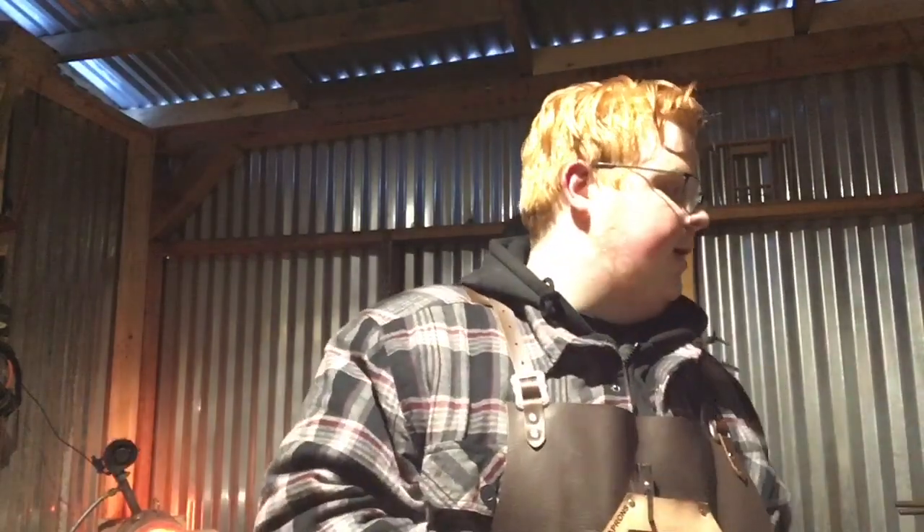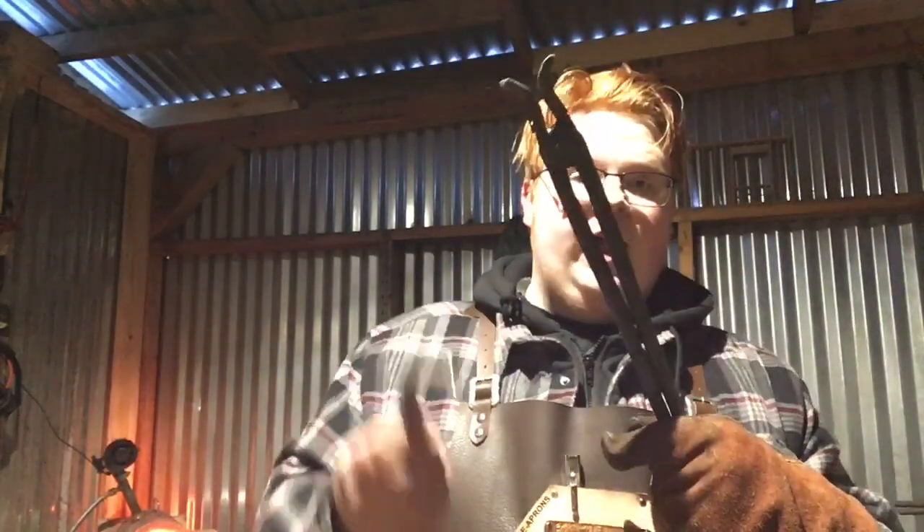Hey guys, it's Alex from Hanneman Ironworks here, and today I'm out with my forge. I just finished up making these pairs of tongs — they're from the last video, if you want to go check that out. I'll leave a link in the top right, so click on the little eye icon and go watch the video if you haven't already.